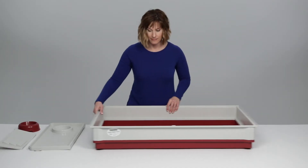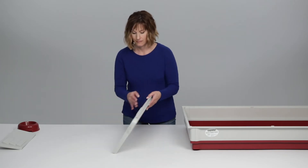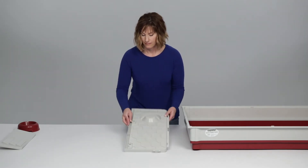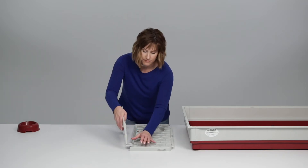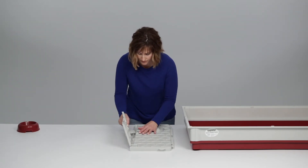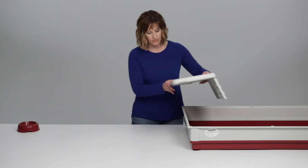Set the assembled base aside and locate the elevated feeding tray and steps. Connect these two pieces, inserting the tabs of the steps into the underside of the tray. Place the tray on the assembled base and set the food bowl on top.